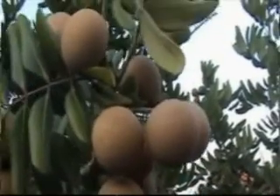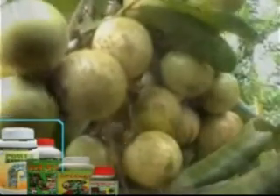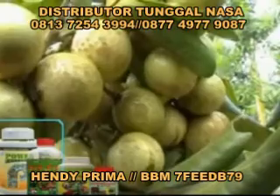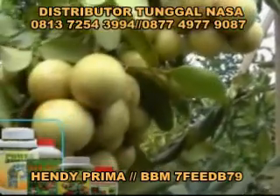Salam Indonesia! Anda tentunya sudah sangat familiar dengan jenis buah ini. Rasanya yang sangat enak dan manis menjadikan buah kelengkeng banyak disenangi. Tapi coba lihat, buah kelengkeng yang satu ini memang berbeda. Bentuknya yang besar seperti bola pingpong menjadikan kelengkeng ini dinamakan kelengkeng pingpong.